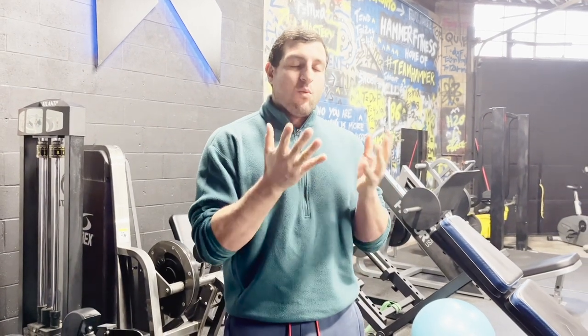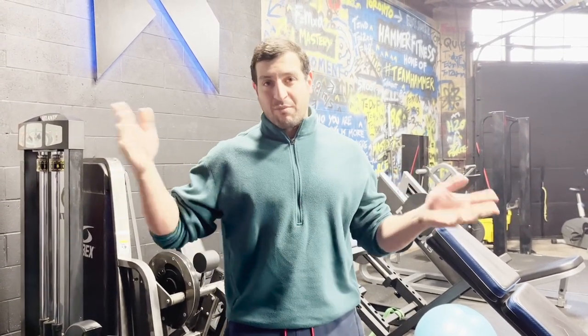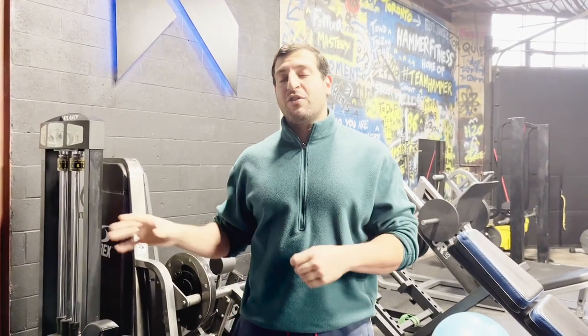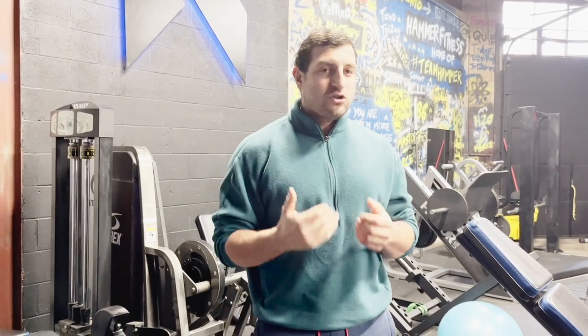Your muscle has a strength profile — what your muscle can tolerate throughout the various ranges of motion. You don't want an even resistance from start to finish; you actually want a variable resistance to accommodate what your muscle can tolerate, so you can reach the point of failure or fatigue much quicker and more efficiently. Some machines by design are much better than others; some brands have better biomechanists and engineers, so not all machines are superior. But for the most part, if the machine is designed and engineered very well, it's going to be far better than any free weight, dumbbell, or barbell.